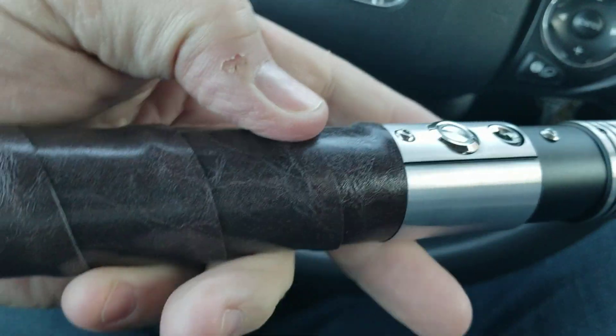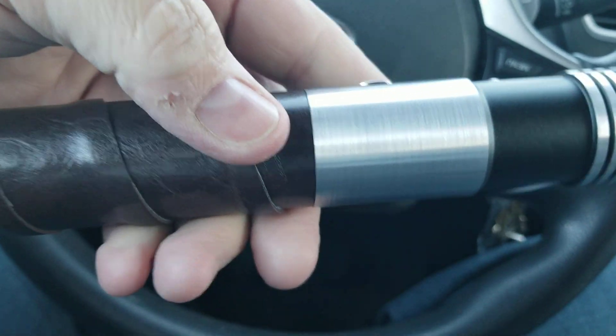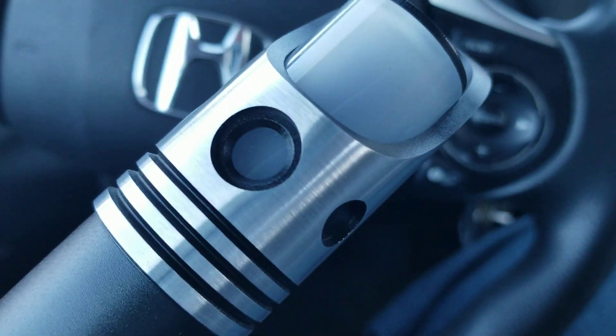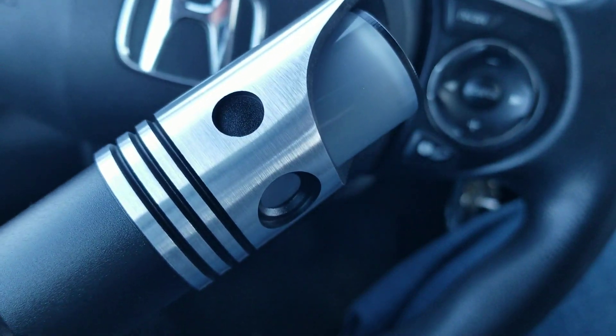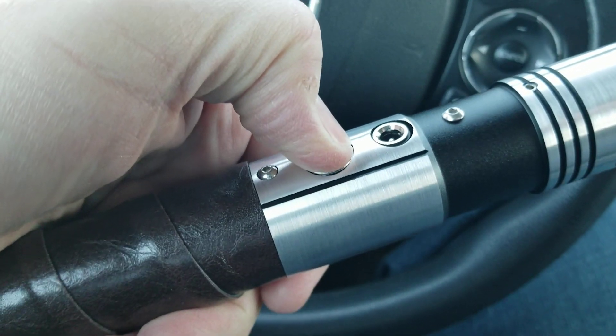Wow, this is nice. A little Graflex-y sort of saber. I like this kind of mix — the lens. Wow, those are really nice windows. Oh man, this is nice. I hope the electronics aren't knackered on this thing. Let's find out.